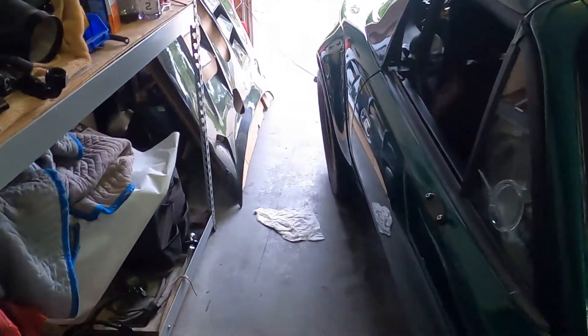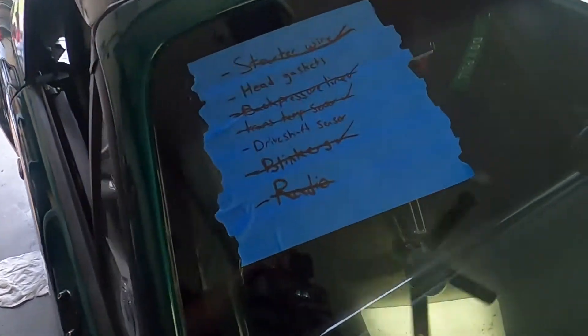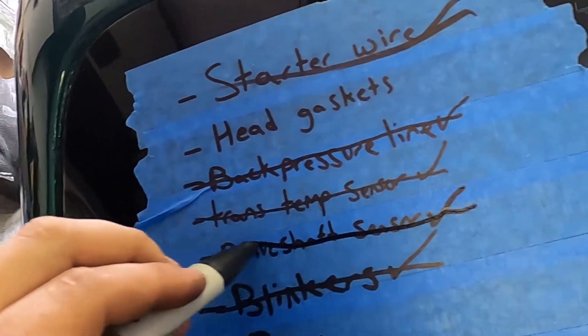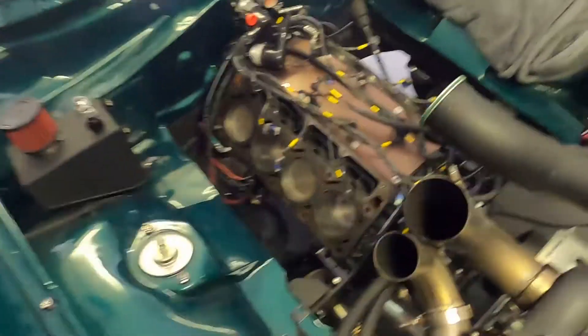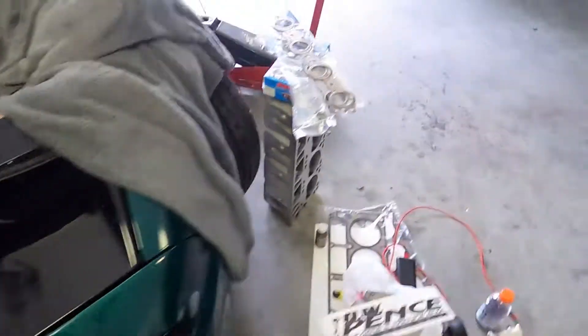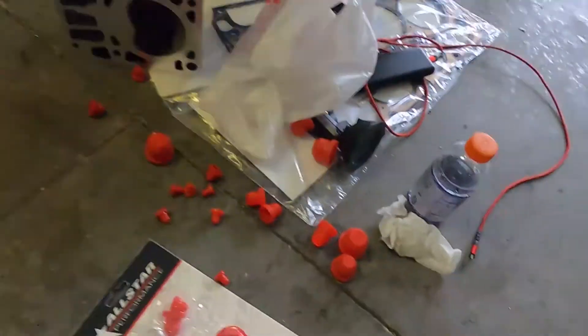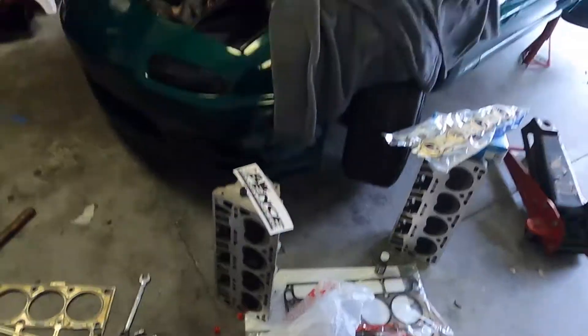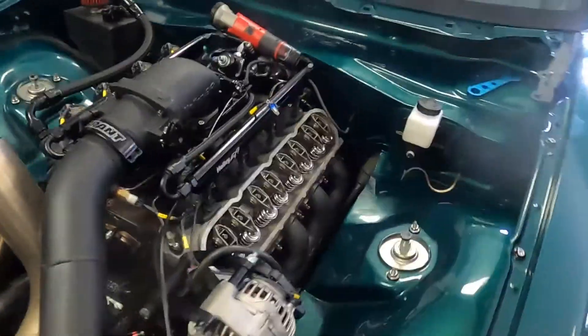Now let's do something very satisfying — grab a sharpie and cross that off. The only thing left on my weekend list is head gaskets, and hopefully Miggy will come through. I did finally crack down and buy a plug kit for my hoses — something I should have bought many years ago. I finally got a set and I'm happy. Almost ready.